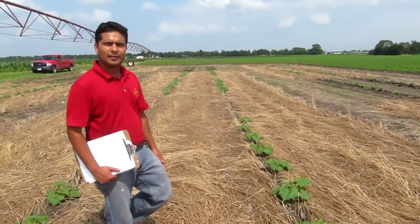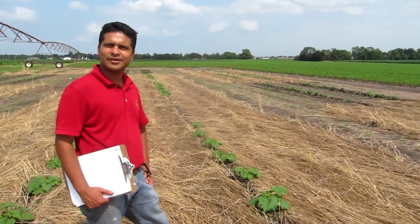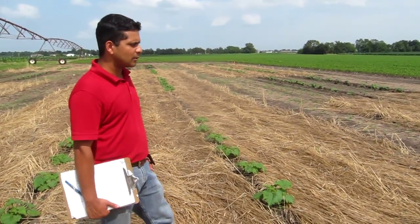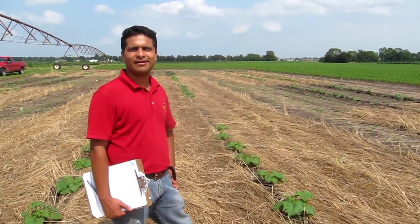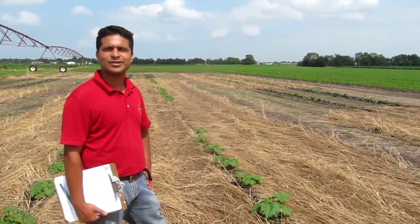So definitely a better quality pumpkin — maybe a better Halloween too for the kid who picks that pumpkin up. We are excited about this project and we'll keep you updated. I hope you were able to see how strip tillage looks in a vegetable pumpkin production system. My name is Ajay Nair, I'm an assistant professor in the Department of Horticulture, and thank you for watching this video.